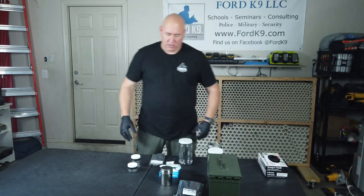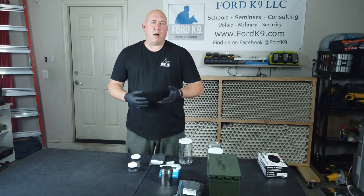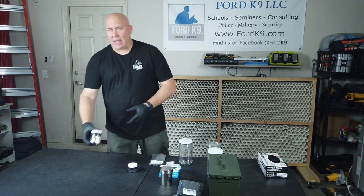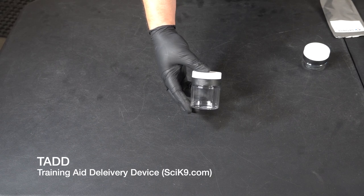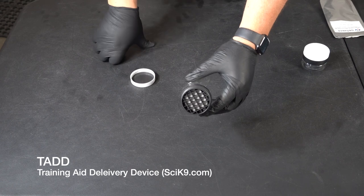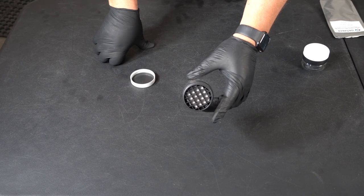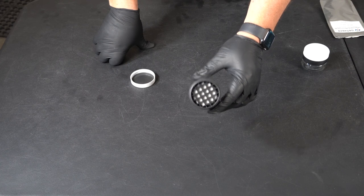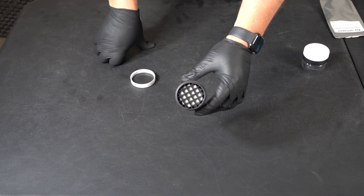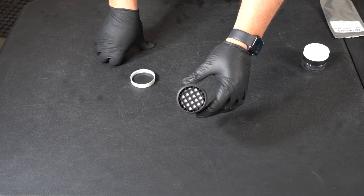The next thing we like to do is keep our odor as safe as possible, and one of the tools we use is a TAD. A TAD is just a jar that has a membrane in it, which I will show you. That membrane allows odor out, but contamination does not come back in. These TADs can be fully put underwater and can also be buried — there's a lot of options you can do with a TAD.